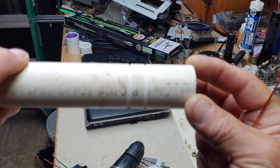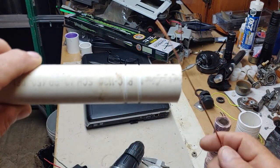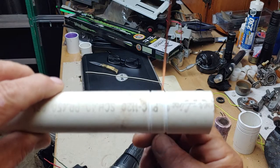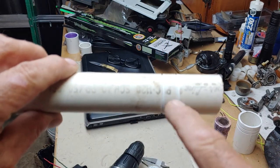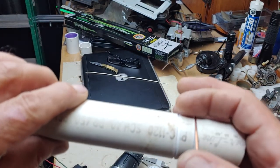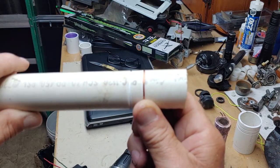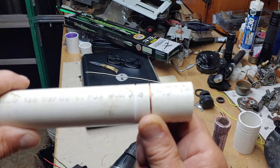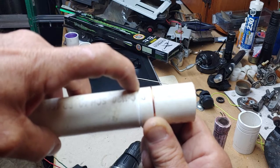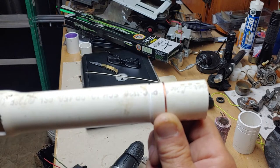I cut a couple of grooves in that thing - you can see some grooves there. This is some 14-gauge copper wire I took off some Romex. It's gonna fit right down in that groove. I'm gonna pop a couple holes in these grooves, tighten this wire up so that it gets submerged inside these grooves like such. Then we'll insert it into a fitting with a screw, and the screw will contact here and here - two different screws - and that's how we're gonna provide power to this drill.